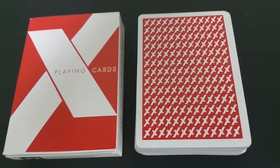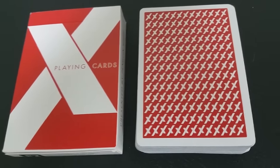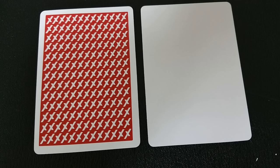The back design is very simple. It's just a nice thick white poker border with a red field and white Xs in a repeating pattern. With this deck you're going to get two gaff cards — one a double facer and the other blank.